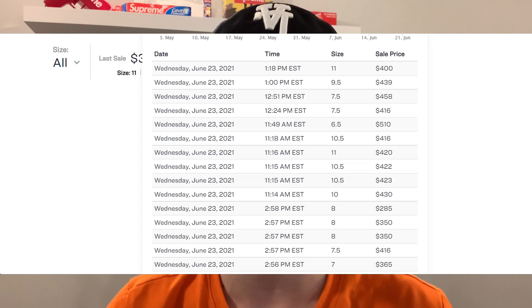Resale currently for the Yeezy 450 Dark Slate is around $400 to $550 depending on size. I do think resale will come down after the release once people start getting their pairs in, probably settling around $350 to $400. If the shoe is limited on release day, which it most likely will be, I expect resale could hit $500 or maybe $600 at some point. If it's widely available, resale could drop to around $250 to $300. Comparing to the Cloud White release, right after people get their pairs I think resale will sit around $350 to $400, with $450 probably being the max immediately post-release.